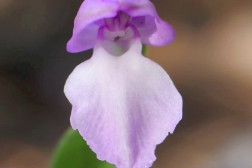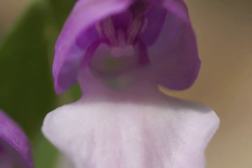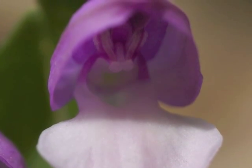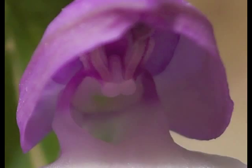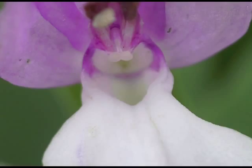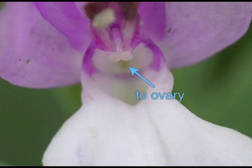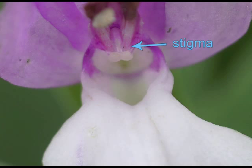While the pollinator wiggles around seeking nectar from a different flower, some of the pollen from the pollinium is caught by the two white knobs at the base of the sticky stigma — an area called the rostellum cup — and the pollen is transferred to the ovary. This very close view shows a single pollinium, the front opening to the spur, the back opening to the ovary, and the sticky stigma ready to receive pollen.